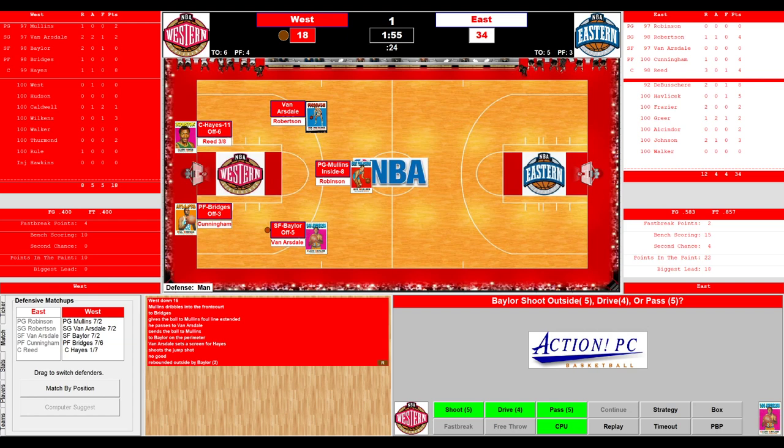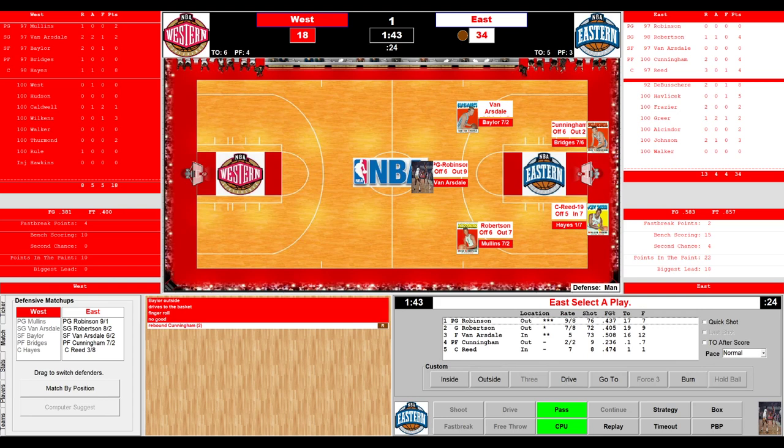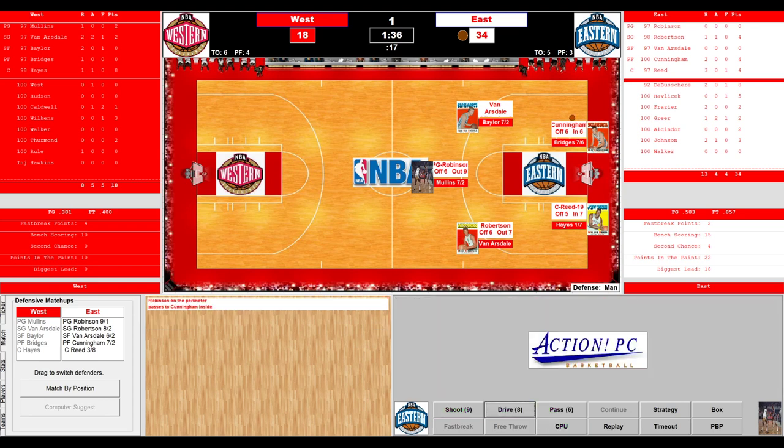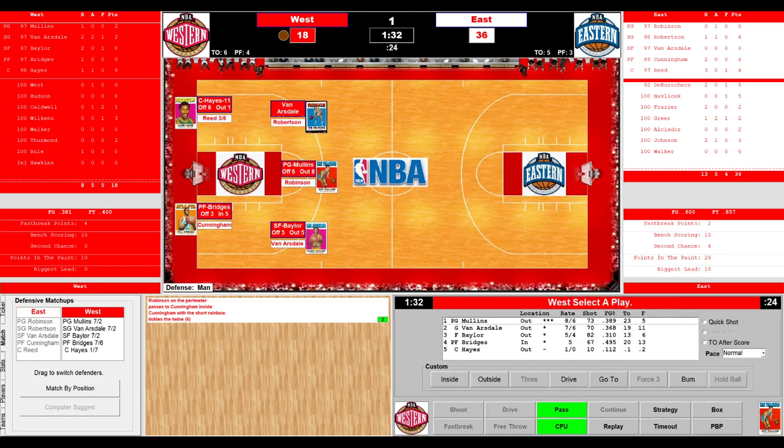Robinson on the inbound. Robinson to Oscar Robertson — the Big O takes a dribble, Van Arsdale goes up, the Big O layup off the glass. Four points for Robertson. The West comes up court directed by Mullins looking for Van Arsdale on the outside, trying to return the favor from Oscar Robertson. He spots up and shoots off the screen from Hayes — misses. Rebound Elgin Baylor, who drives to the hoop, gets by Van Arsdale. Reed tries to cut him off — finger roll, no good. Rebound Billy Cunningham — outlets to Robinson, who slows things down. Back to Robinson — he drives in, passes to Cunningham — Cunningham drains it. A give and go. 36-18. It's been all East. 1:32 left in the first period.